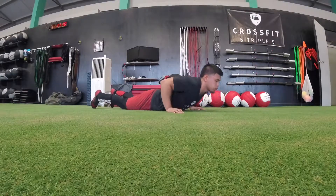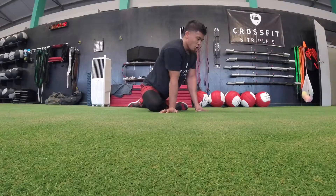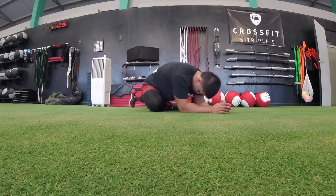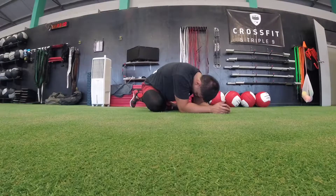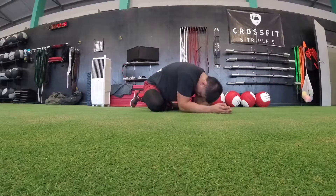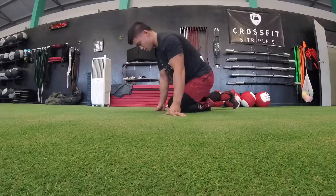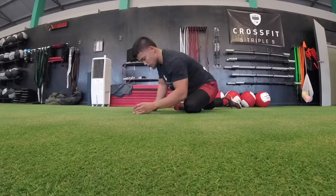Come out of that stretch. We're going to get those glutes now, so get that front foot butterflied, stretch the other leg behind you, and go to your elbows if you like or stay on your hands. Come out of that stretch and go to the other side — butterfly the other leg in the front, keep the other leg straight behind you, and stay on your hands or go to your elbows.